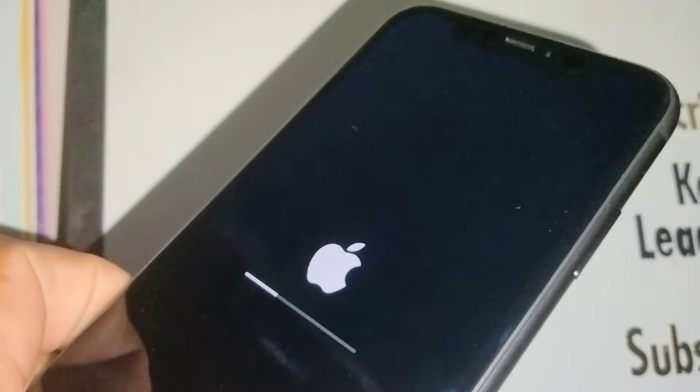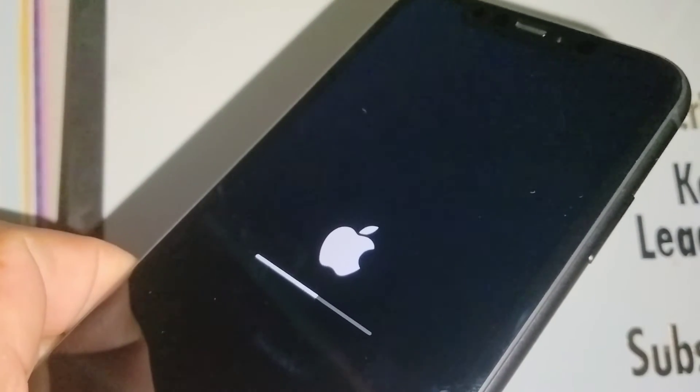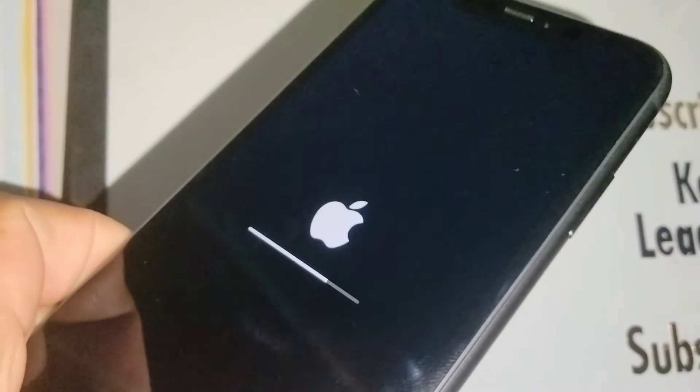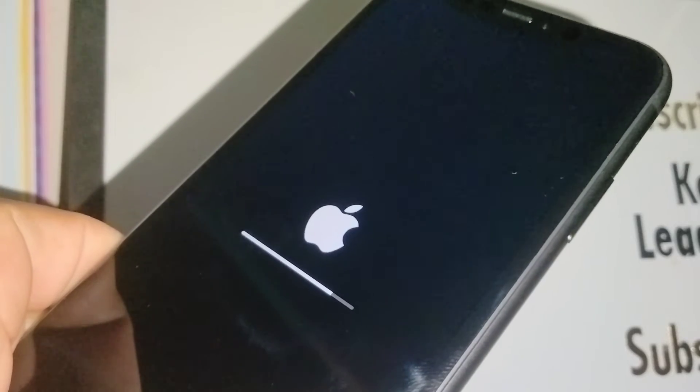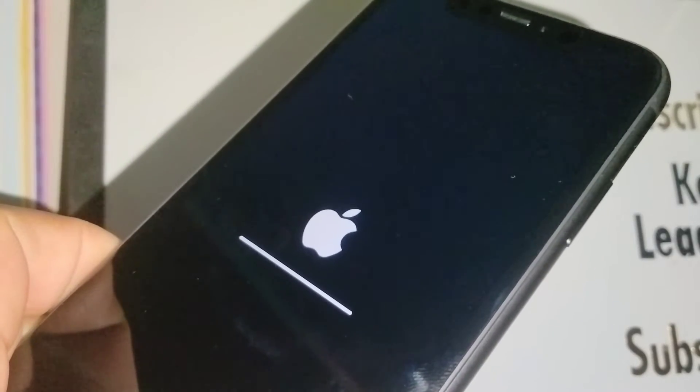What's going to happen is the progress bar will perform twice — once the line fills in white from end to end, the phone will turn off and then power up again.